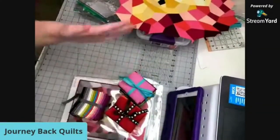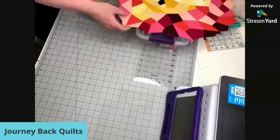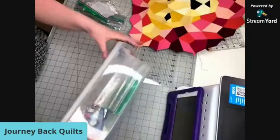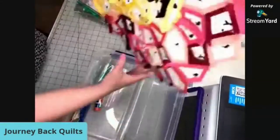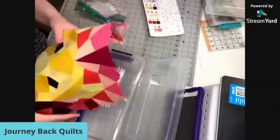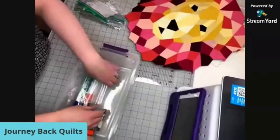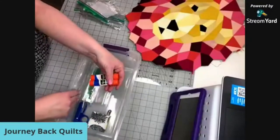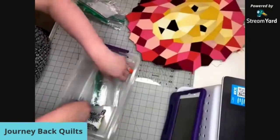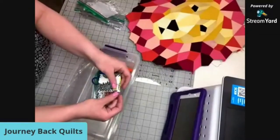Super fun, super easy - we have everything you need to start this project on our website. We also have a kit full of all the essential tools you might need. This box is just perfect - it fits everything inside: all the fabric, the project even as you're working on it. So here's my lion, and he will fit in this box so I can travel with him. This kit comes with a little storage container, some glue - you can just use Elmer's glue, it washes right out - and some little snippers and this cute little needle minder case.